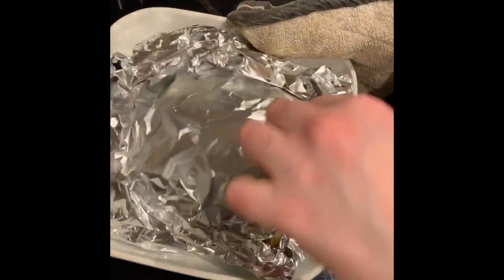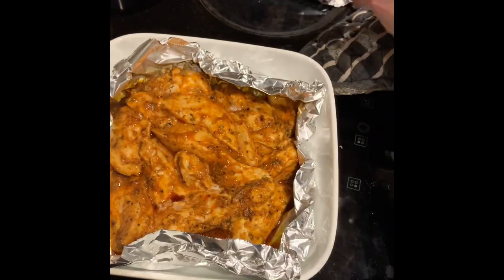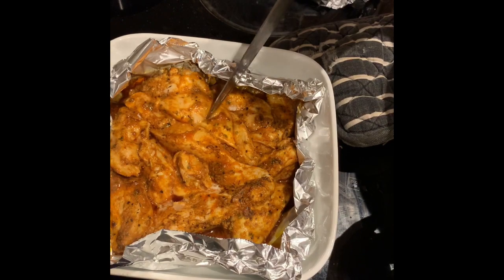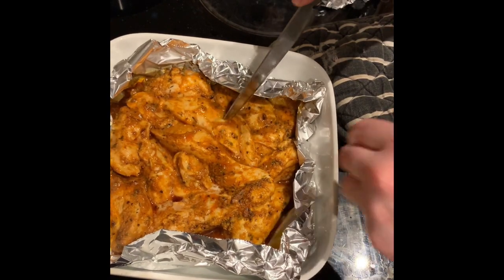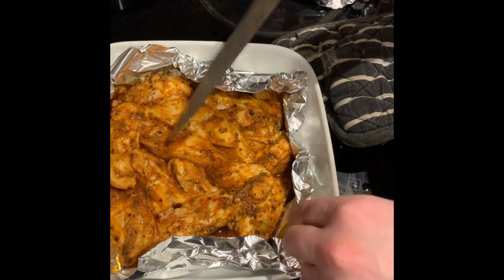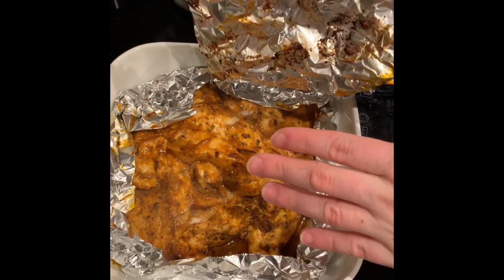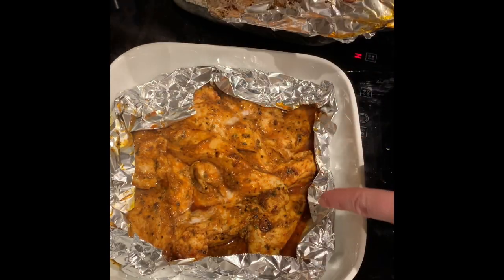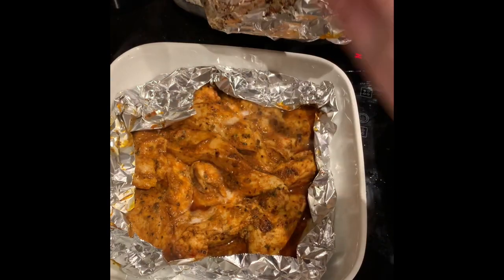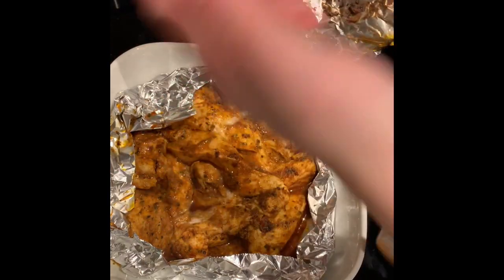Once your 15-20 minutes are up, take the chicken out, uncover it, and test it to make sure it's cooked through — I'll just use a knife. It's not done, so I'm going to put that back in. Taking it back out, checking it — looking better. It doesn't need to be perfect because we're going to finish it off in the pan anyway. Pull the chicken out, stick it on a chopping board, slice it up, and then chuck it in the pan.